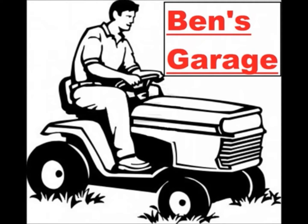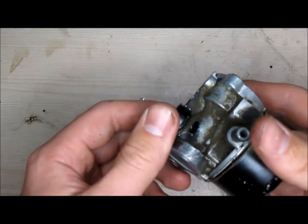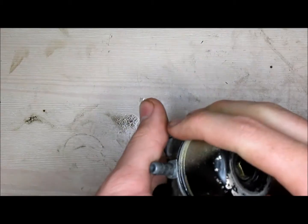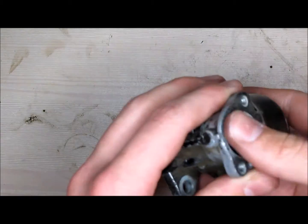This video is presented by Ben's Garage. Hey guys, it's Ben from Ben's Garage. Today we're going to be looking at a lawn mower carburetor — we're going to take it apart, put it back together, and clean it all up inside.